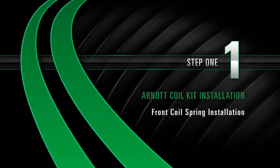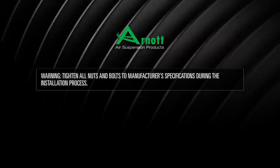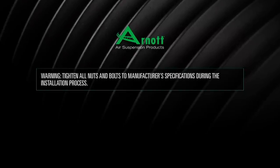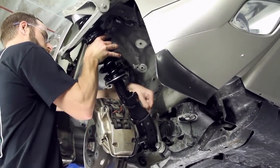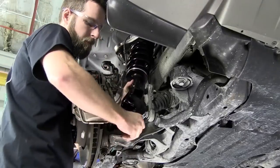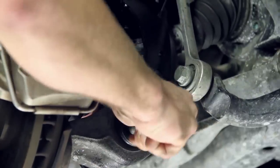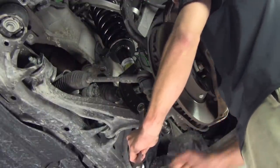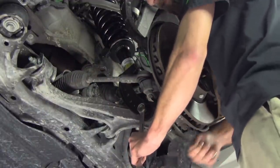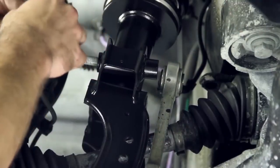Install Step 1: Front coil spring installation. Warning: Tighten all nuts and bolts to manufacturer's specifications during the installation process. Install the coil spring strut into the vehicle's suspension cavity. Reinstall the lower shock mounting nut and bolt and secure. It may be necessary to use a jack to install the sway bar end link to the shock mounting bolt.